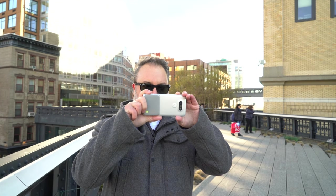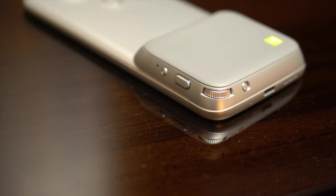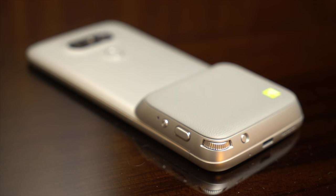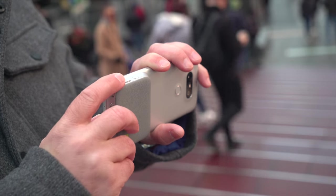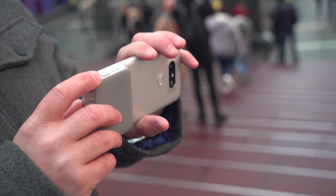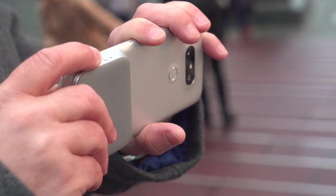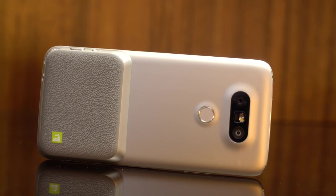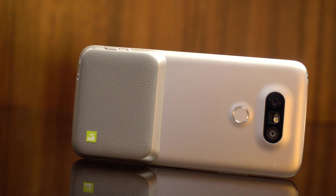This is LG Cam Plus — the camera grip. Once you pop it on, you have physical controls to go along with the camera app, so you're not just pecking at the screen. It also serves as a grip. There's a dedicated spring-loaded button for launching the camera app, a scroll wheel for zooming in and out, and it easily moves between the normal camera and the wide lens camera. You have a dual-stage shutter button — half-press focuses, full-press takes the picture — and a dedicated video button. There's also a 1200 mAh battery tucked into this grip, so you get a little extra battery when using the Cam Plus module.